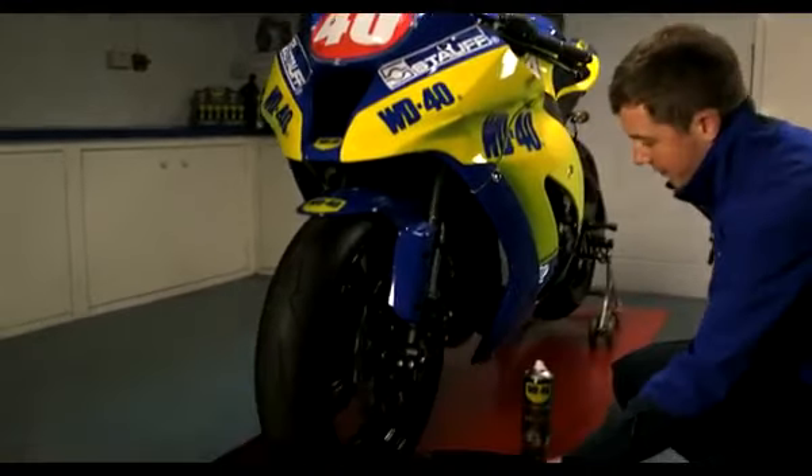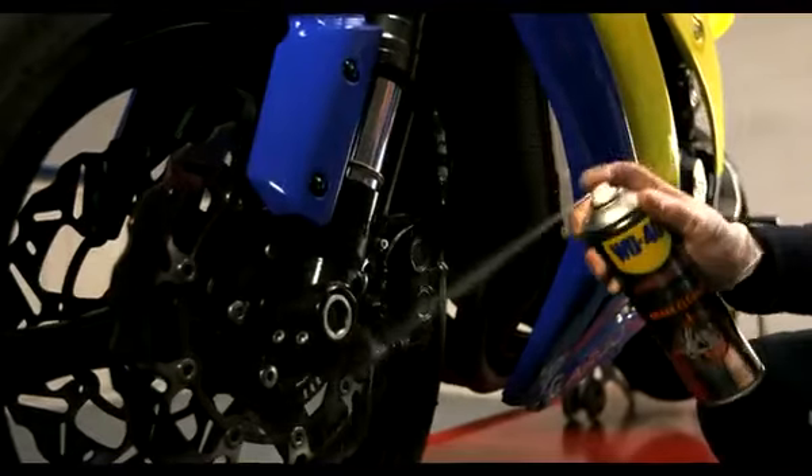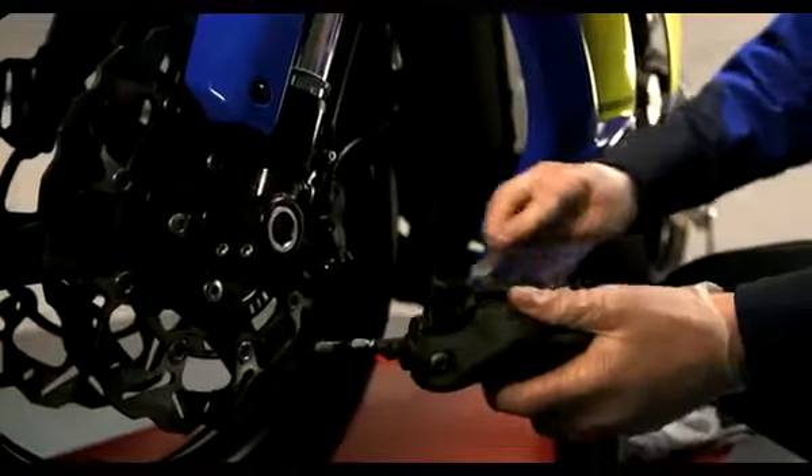First, place a drip tray under the work area, then liberally apply onto the brake discs and calipers. For heavy or stubborn dirt and grime, you may need to agitate with a brush to assist removal.